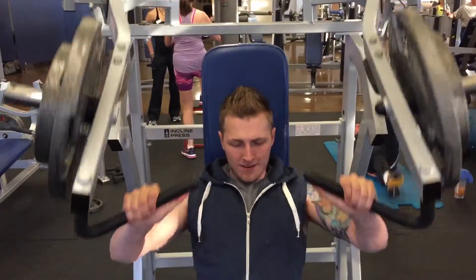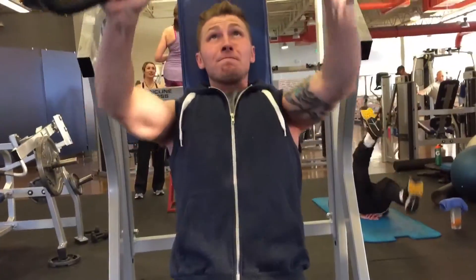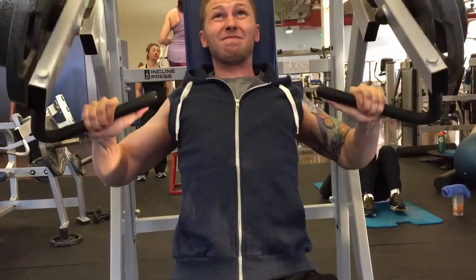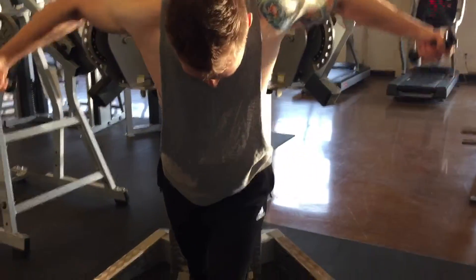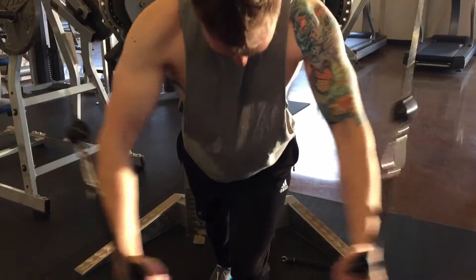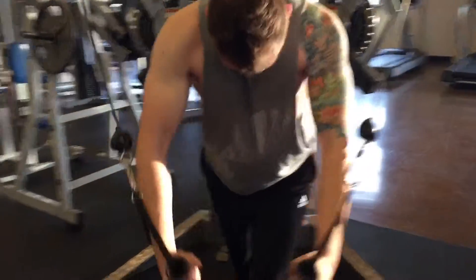Next we did the hammer strength machine for incline chest press — I love this one, being able to squeeze at the top. We did a 45 and 25 on each side. Typically during these workouts we're shooting for between 8 and 12 reps. This time we were trying to go a little heavier than we normally do.